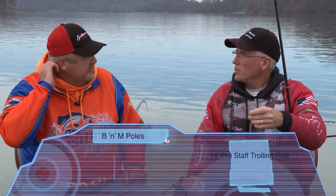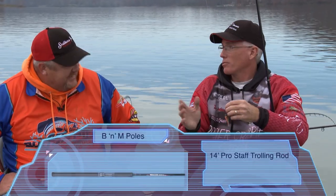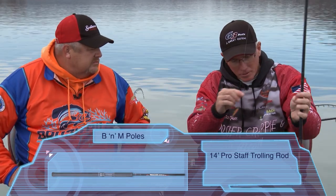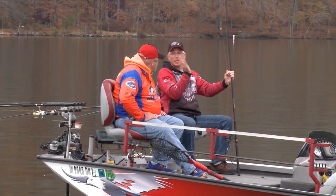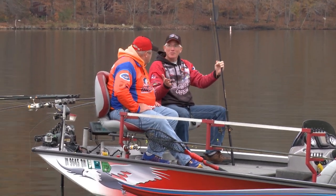As far as the pole, you like the Pro Staff trolling rods. I love them — they've got a great backbone. When you swing a fish into the boat with a real limber rod, it's not always going to come right back at you; it may go to one side, hit your fishing partner, or fly out over the water. But with the Pro Staff trolling rods and that good backbone, you can swing that fish right to you every time. You've got a lot better control. I like the rig and it definitely worked today.